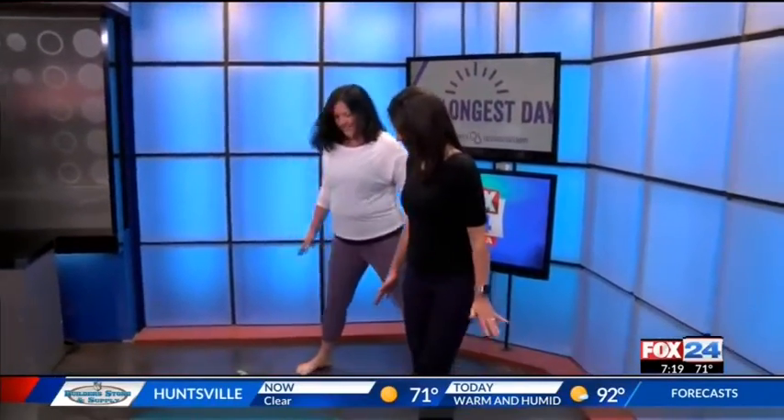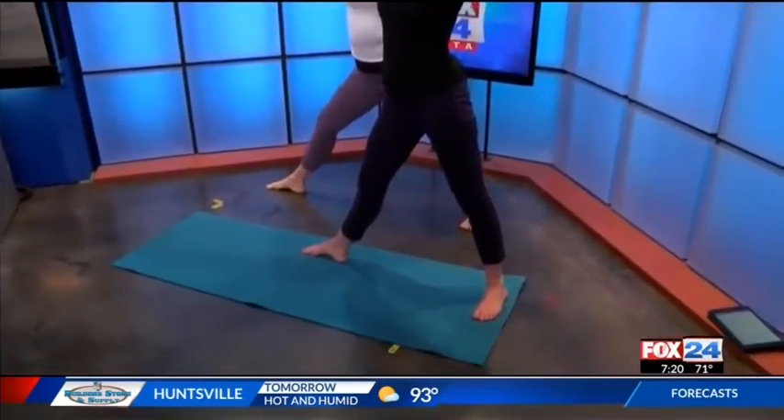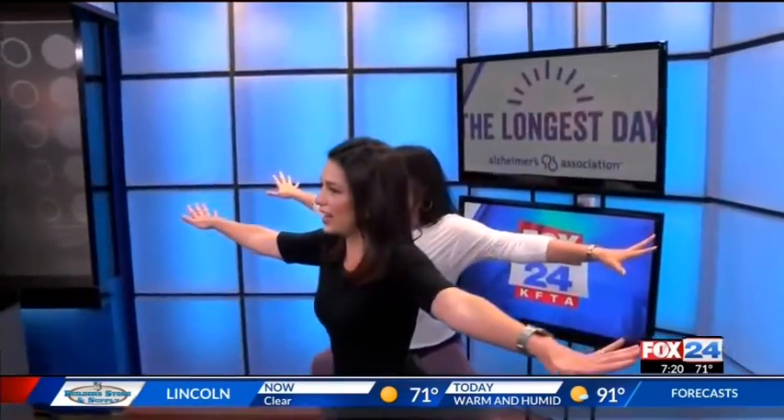Awesome balance. Alright, you're gonna step your feet wide this time on your mat. Turn your right toes out, arms up, and come into a warrior. Oh, so this is like a power stance.